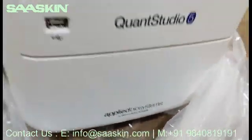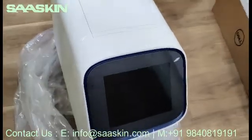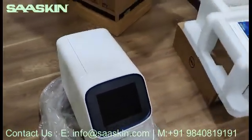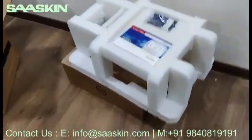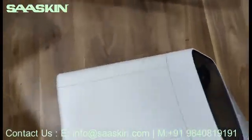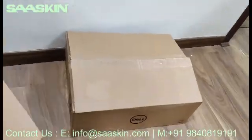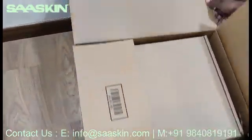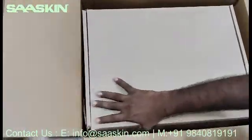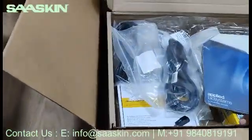This is the QuantStudio system by Thermo Fisher Scientific. This is the front monitor. We are not setting it up now — we are just showing the unboxing and the kit contents. This is how the instrument looks like. I want to show you the accessories that come along with it. We selected this particular instrument type along with the laptop monitor.